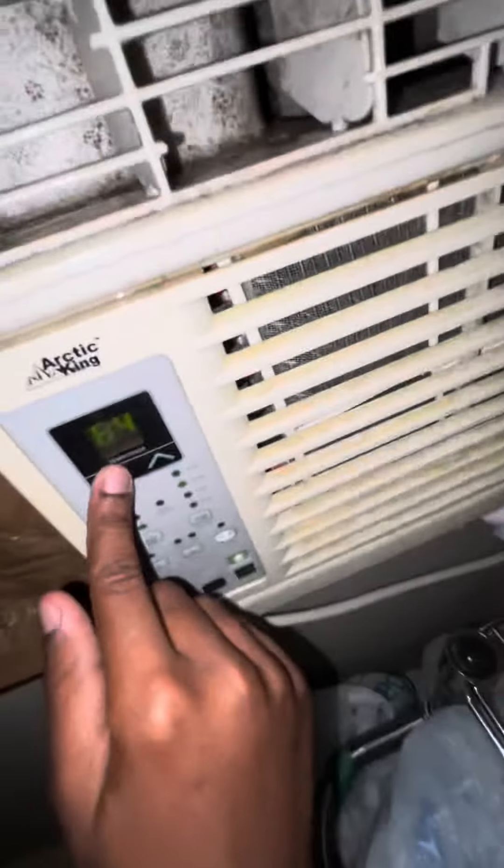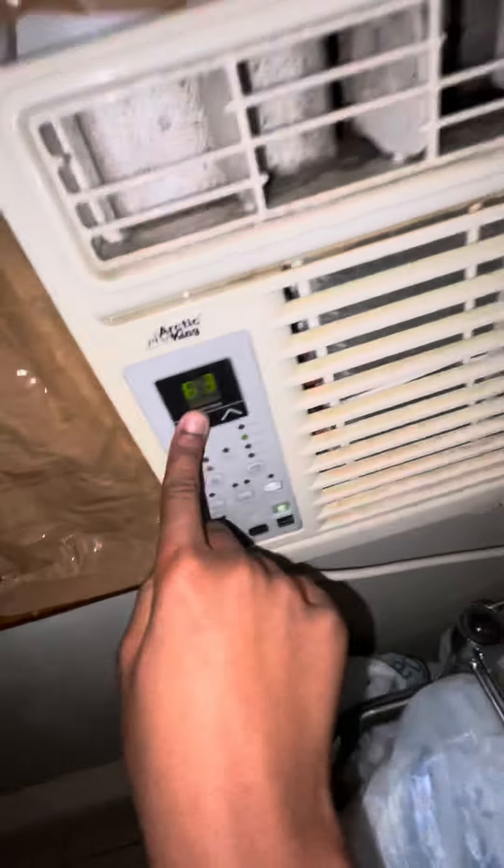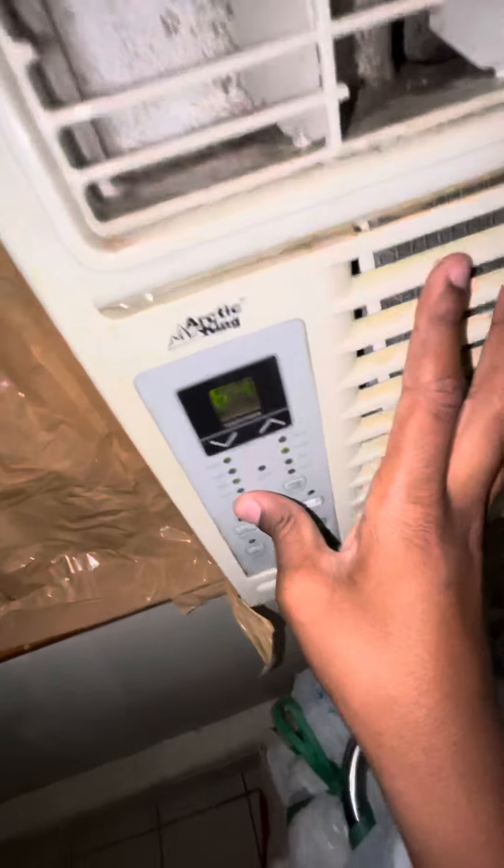We'll just shut this door back to how it was. There's some apples in here, too. Here's the Arctic King air conditioner — 5000 BTU, 115 volt — set to medium. Makes the best sound ever.